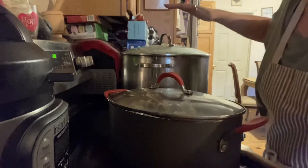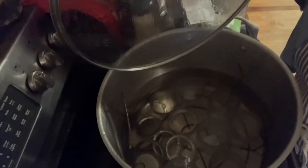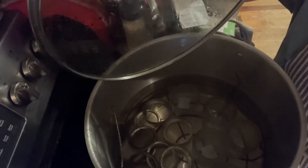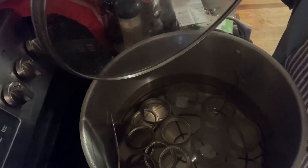What I have here — come to the pot, the first pot. Look what I got, my friends — can you see? One, two, three, four — six little jars, six pint jars and the covers in here, and I'm boiling them down.